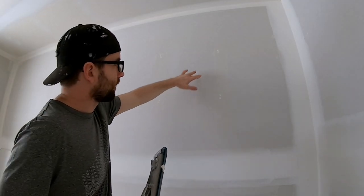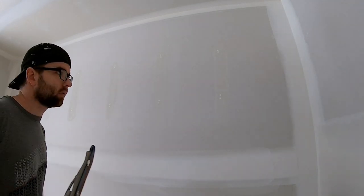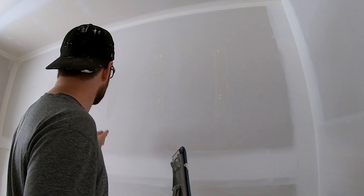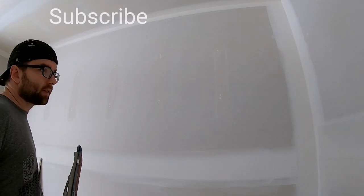Also, once you get the hang of that motion of coating a stripe, as you can see by my little demo, it's actually much faster than trying to do them all by spotting them. So that's it for this video.